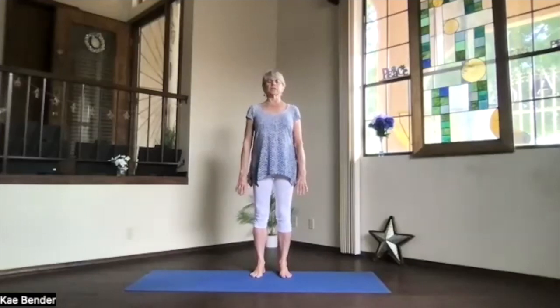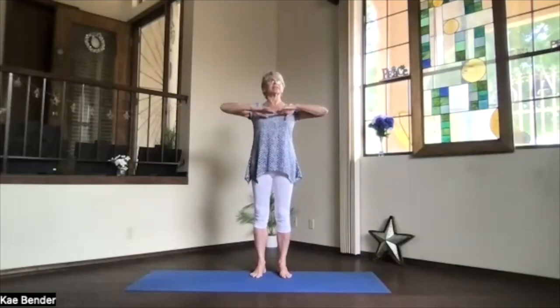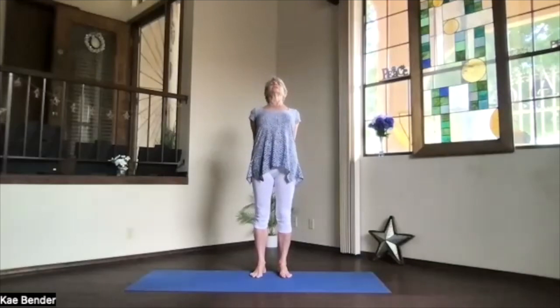Spread your toes, get the balls of the foot area connected, not the toes themselves. Take a few breaths, focusing inward, and then inhaling, bring your arms to shoulder level and stretch the fingertips out. Exhale, hands to your heart. Stretch out to the front, keeping your shoulders down, and then clasp your hands behind you. Press the fingers toward the floor. Lift your heart. Stretch your head back, and don't forget to breathe.